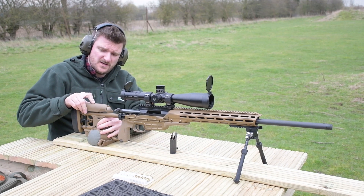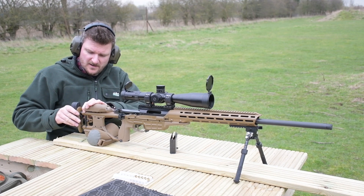We've got more adjustability now with the cheek piece, length of pull, and the butt pad.